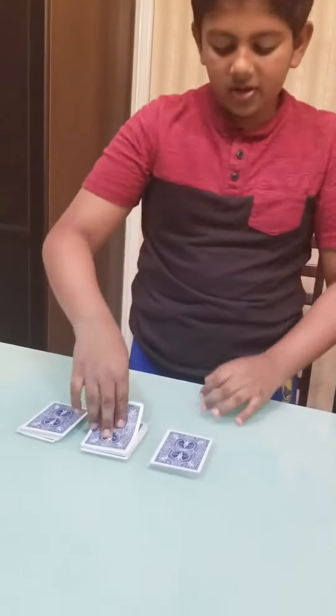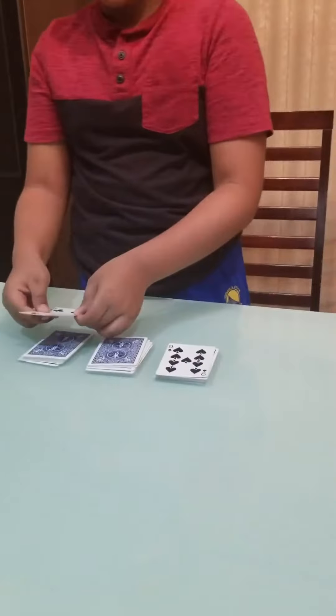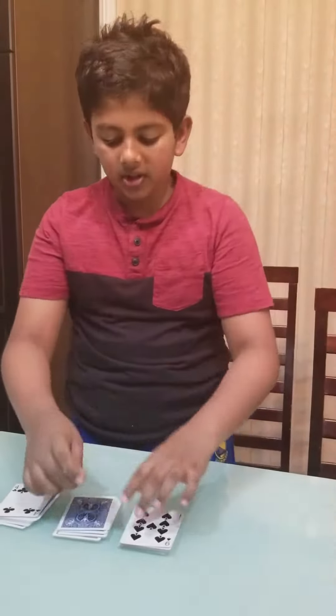I'm just going to split the deck into roughly equal thirds. What we're going to do is take one card and put it face down on this part. The other card, put it face down on this part. And this next card is going to be a spectator's card — right there, that's the card.